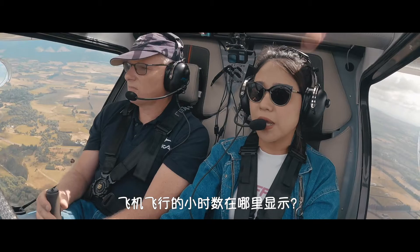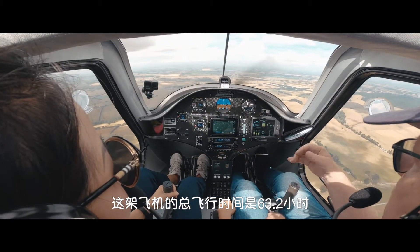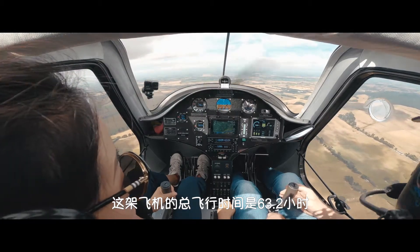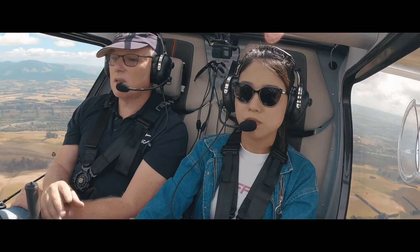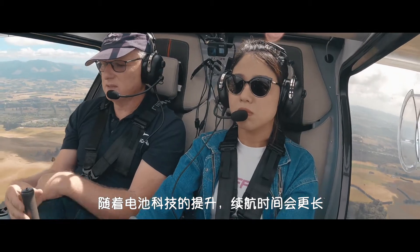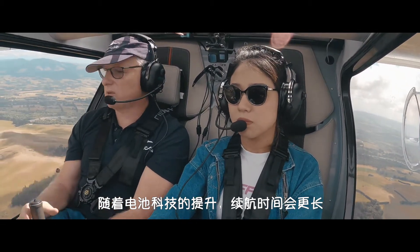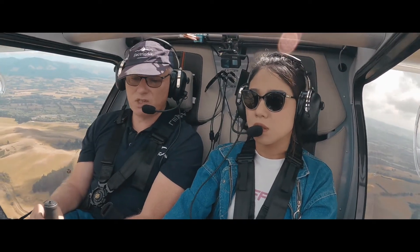And the flying hours — where are we in this flight? This is the Hobbs meter there, 63.2. So it's only had 63 hours on it. That's really the only limit on this aircraft. The battery technology is constantly getting better, and it would be nice if the battery lasted longer, but that's sufficient for training.